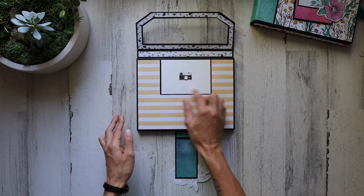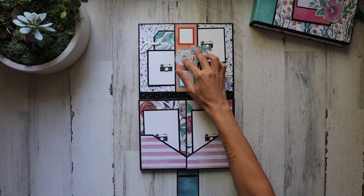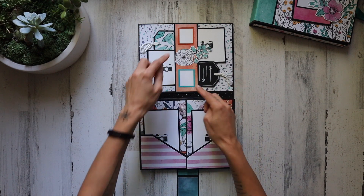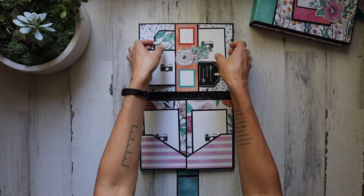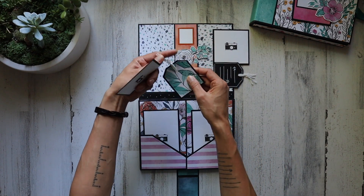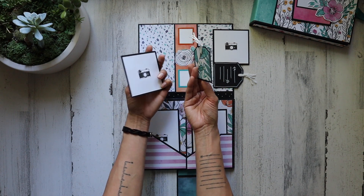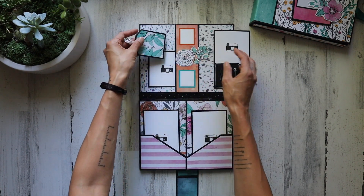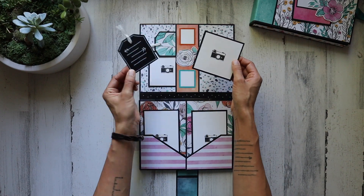And then we have that beautiful acetate window, and you can have a picture right there on the front if you want. That opens up again, and I've layered some of the pieces here and attached a couple of stickers, mounted them on white cardstock. We have a double-sided pocket right here. I thought topping the tags with just a little bit of crochet yarn would be super fun, and then we have a couple of square photomats.